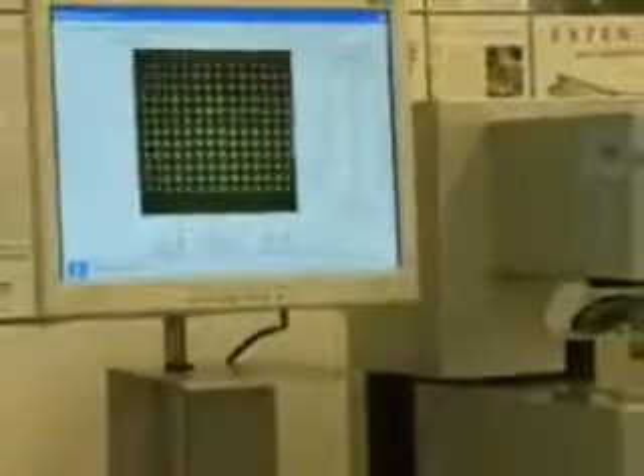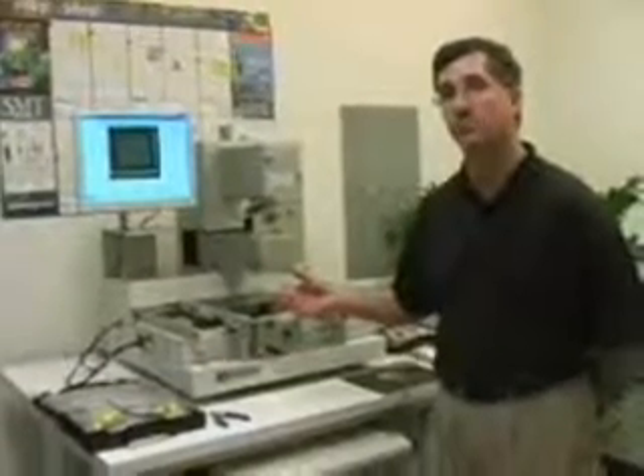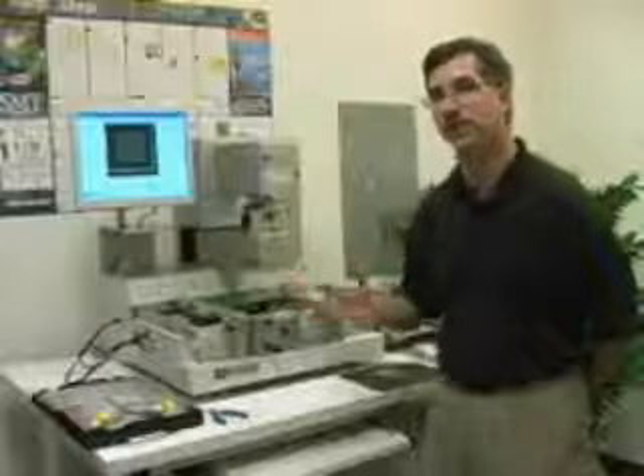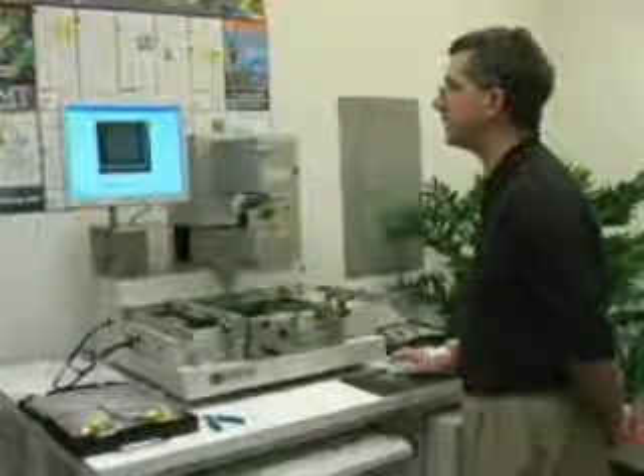As you can see, we can take very, very small objects, such as this micro VGA, and totally zoom in on it to help us do an alignment activity, which is what an operator would do. The capability of this machine is such that I can work on parts as small as one millimeter by 0.8 millimeters, all the way up to 60 millimeters. So it has a lot of flexibility in the package that it can handle.